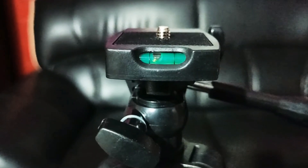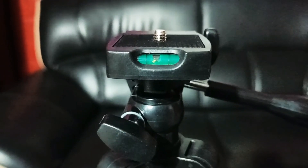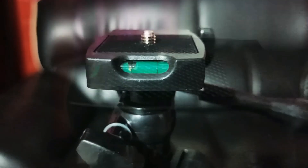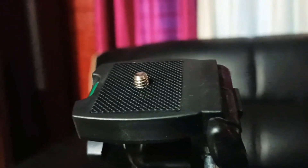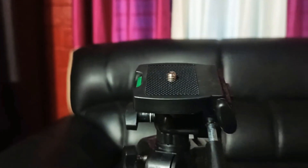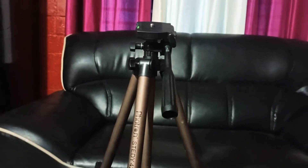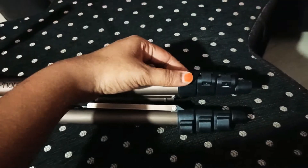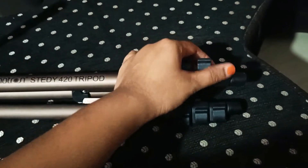The head has a bubble level. You can use it to check whether the surface or ground is level when setting up the tripod.